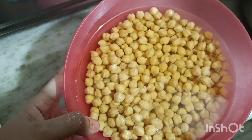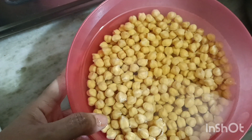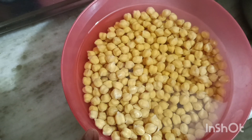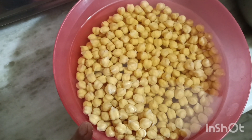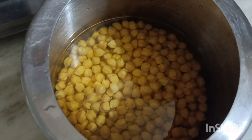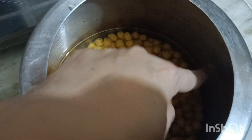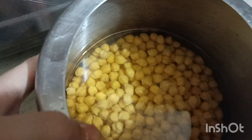For this, I have 1.5 cups of salt. I will add 4-5 whistles in the pressure cooker. First of all, I will use a pressure cooker and add water so that the salt will dip in it.